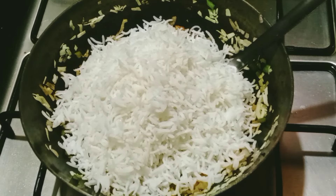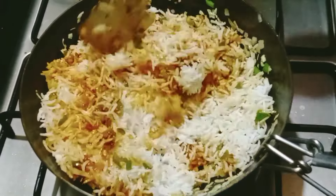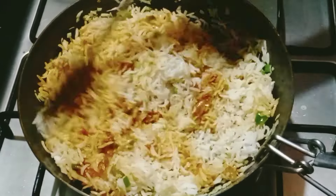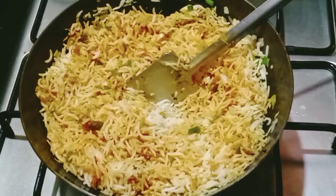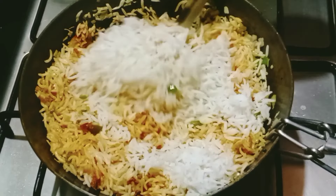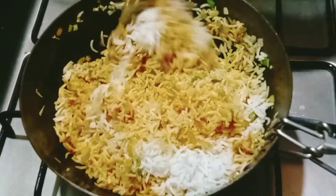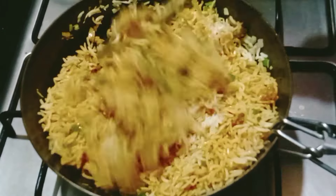I will mix it up and cook it as well. I have a taste of the spring. I will eat it without spring — very easy. I am going to cook it.